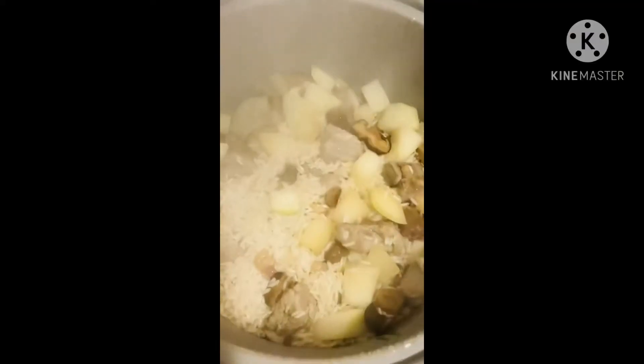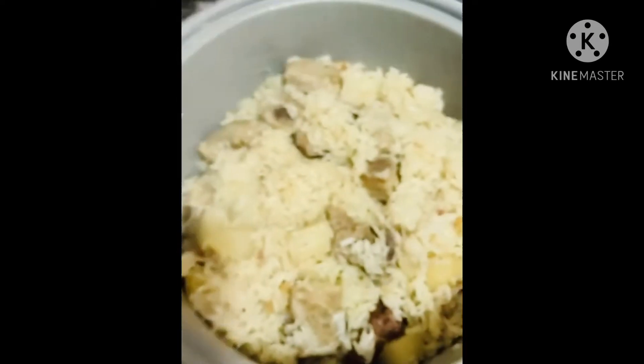I'm going to make a bunch of golden eggs. I'll make a bunch of eggplants. I'm going to wash the eggplants and mix them up. It's going to be my best. Then I'm going to mix the eggplants and add them. Thank you.